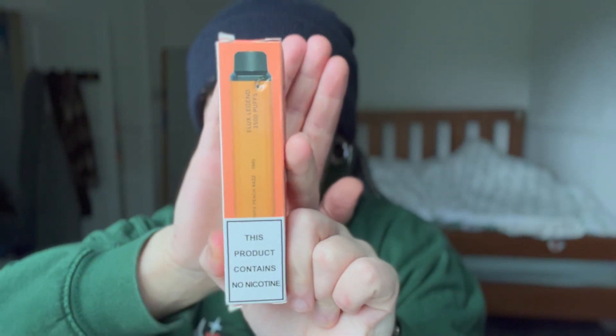What is going on guys, it's Knives here and today I'm going to be reviewing this nicotine-free white peach razz E-Lux. You heard that right — E-Lux and many other big brands are now making nicotine-free vapes, and of course I had to try it. I went for the white peach razz flavor.